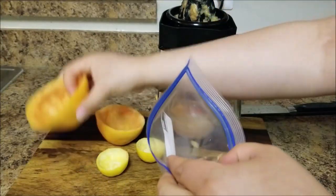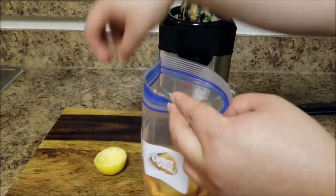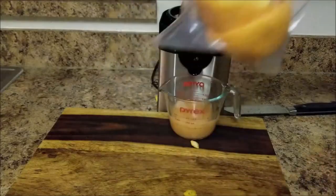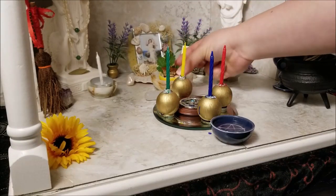This juice blend is a potent combo in spell work if you're looking to open the heart, bring about optimism, or get a burst of creative energy. Snag some of the lemon juice separately if you're looking to rid a negative influence. Store the rinds in a freezer-safe zip-lock bag.